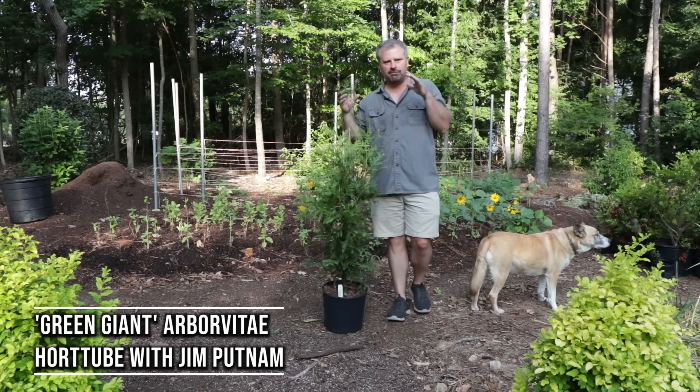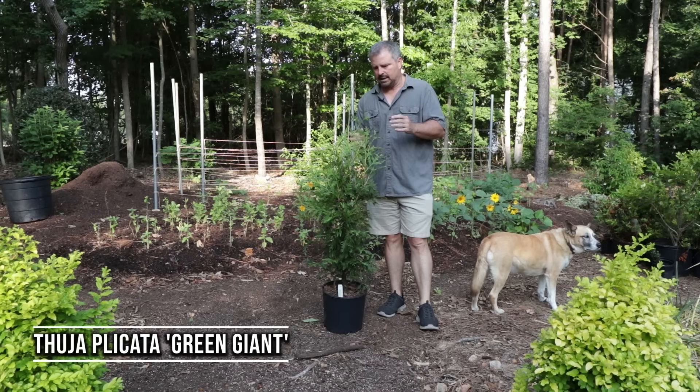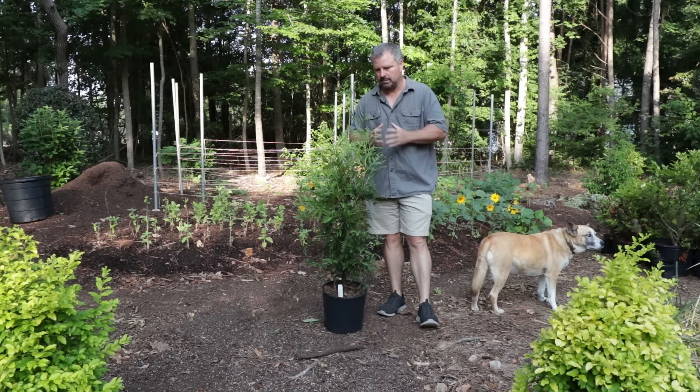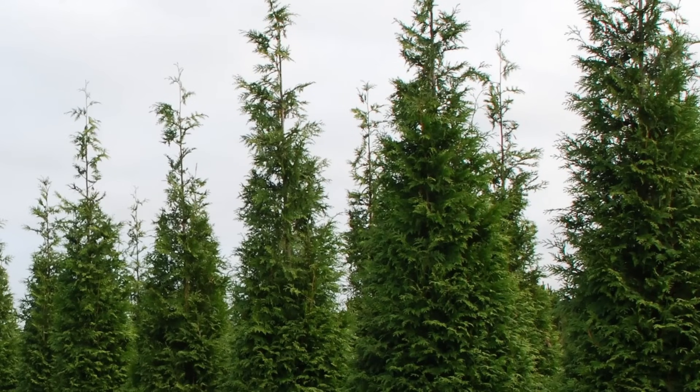Green Giant Arborvitae has become very popular very quickly as a fast-growing screening plant. It can reach 40 to 60 feet in height and about 12 to 18 feet in width. It's extremely receptive to shearing, meaning you can shear the sides of it and keep it narrower than that.